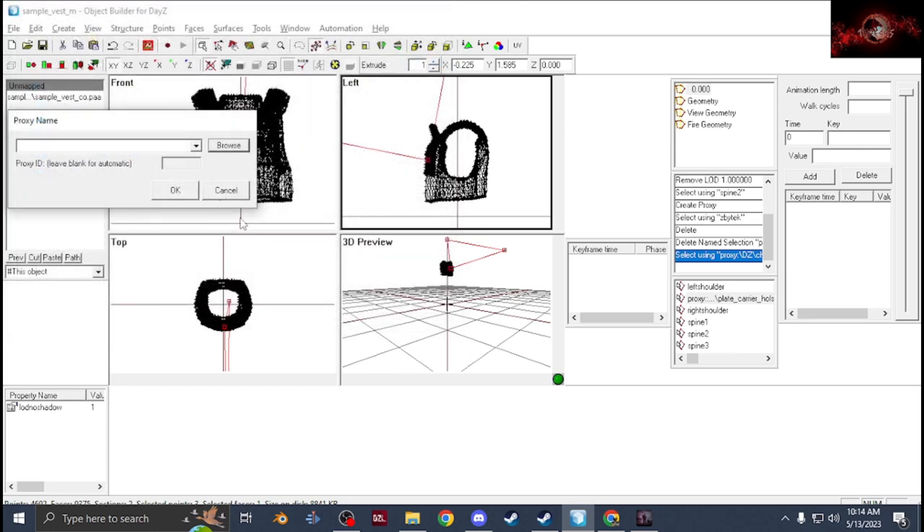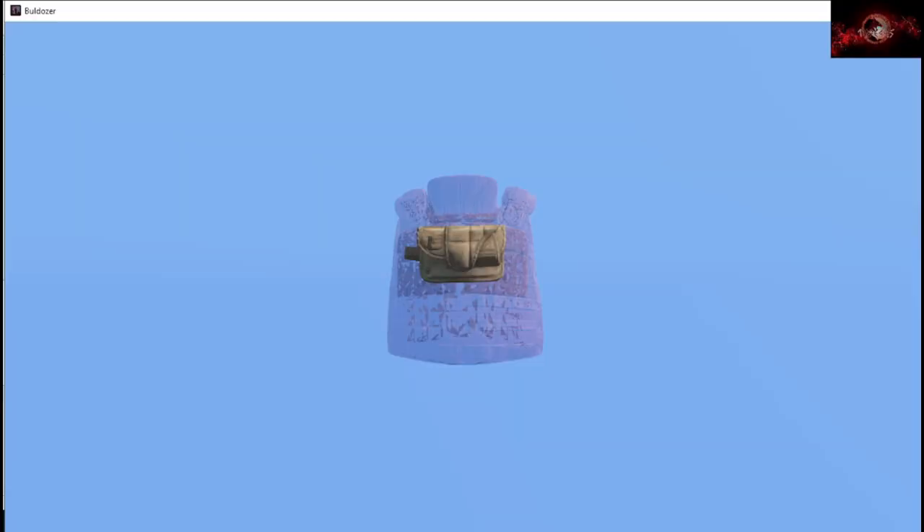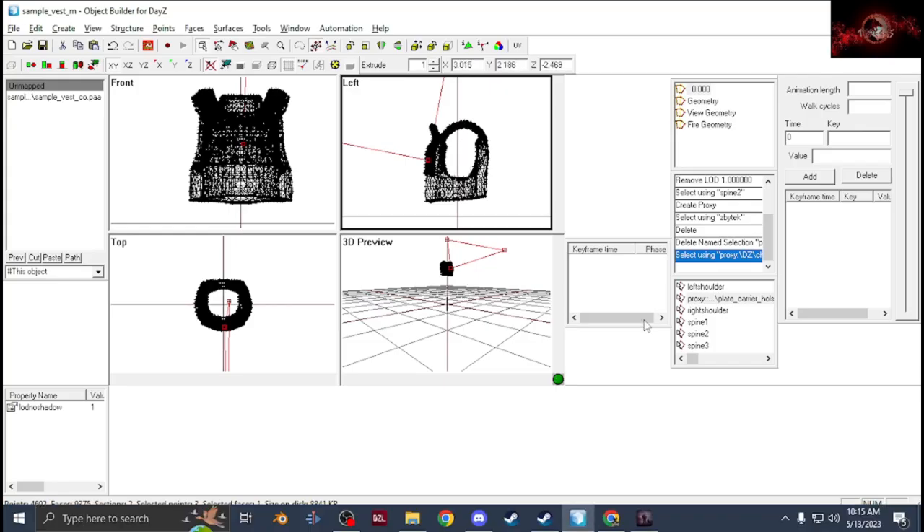Once you get your proxy, line it up where you want it, rotate it however you want it. Once you have that, you're going to start weight painting. This part can be tricky on some clothing. You're going to start with Spine 1.